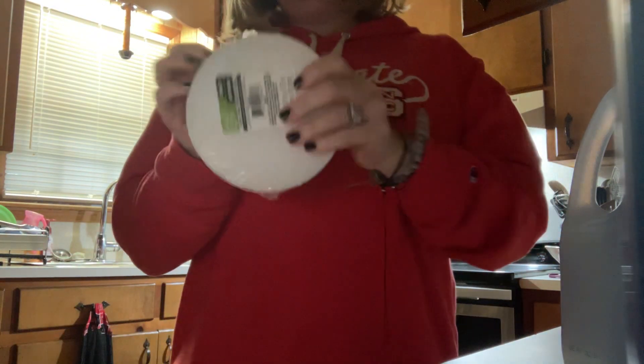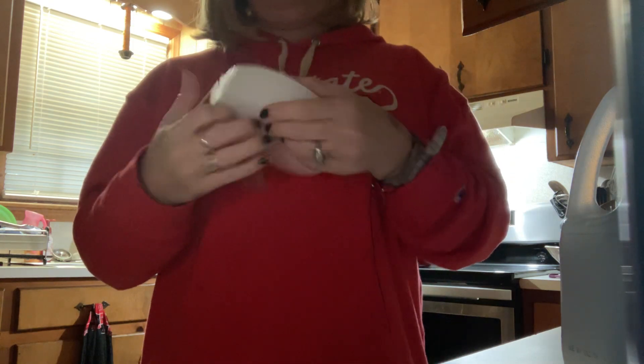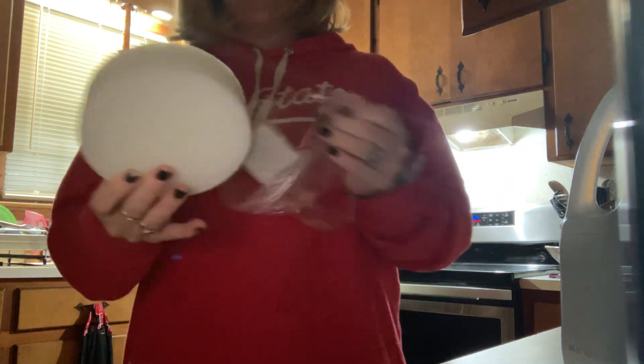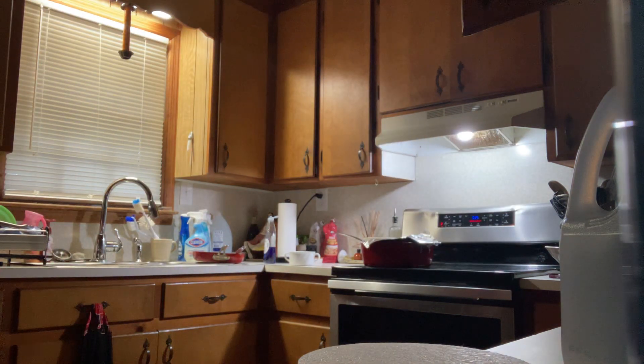Hi everyone, we're doing Bill Cipher statues. So first we are gonna take the foam, which is here. You can actually do a yellow and black Bill Cipher or a silver, which is gray.